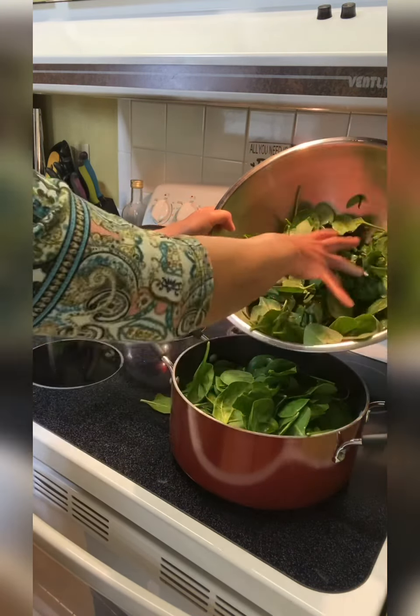The next step: we have our water boiling, so we're just going to go ahead and dump in our greens. We can fit quite a bit in there. Give it a little stir. Now this is called blanching — we're just going to lightly cook them, not totally cook them, just until they're wilted. You can see how they wilted and turned a brighter green. That's definitely all you need.